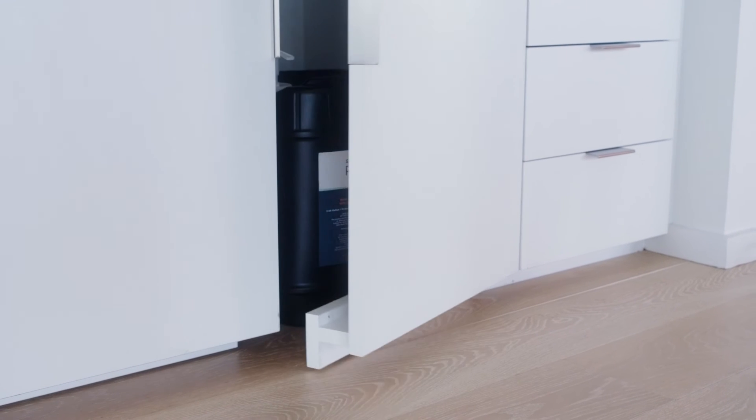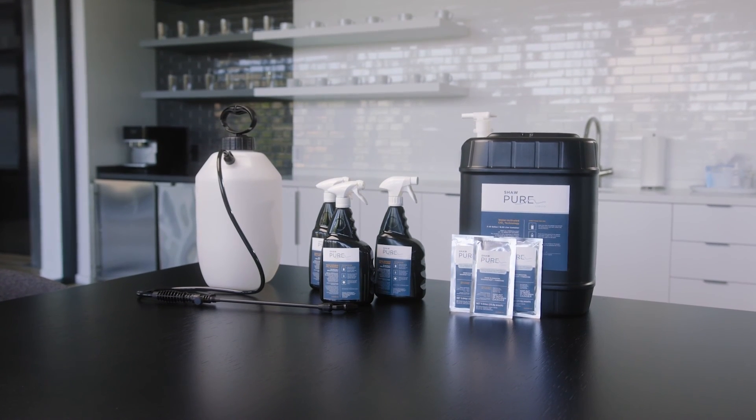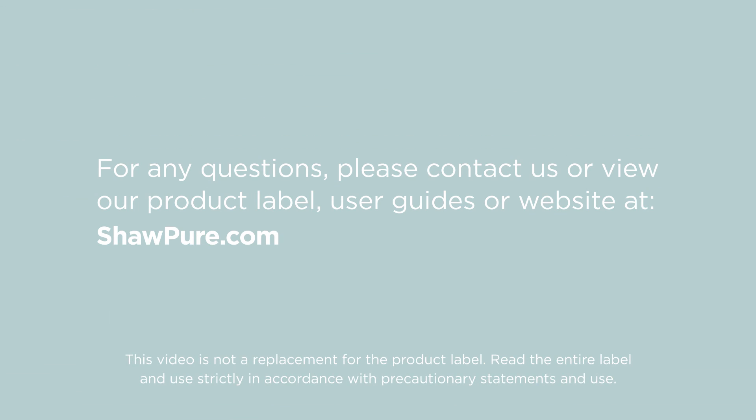Unlike traditional ready-made disinfectants and deodorizers, our containers are not single-use and do not require biohazard waste disposal. Thank you for watching. For any questions, please contact us or view our EPA label, user guides, or website at shawpure.com.